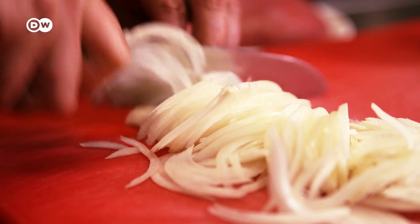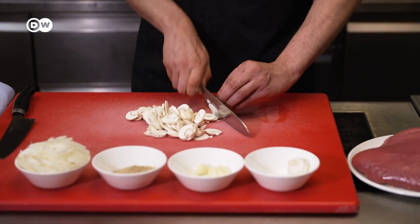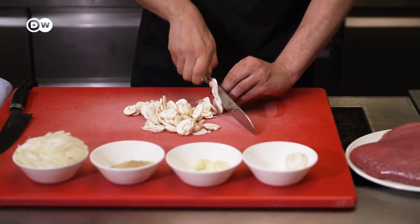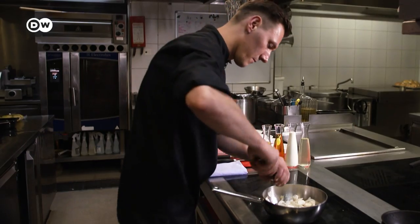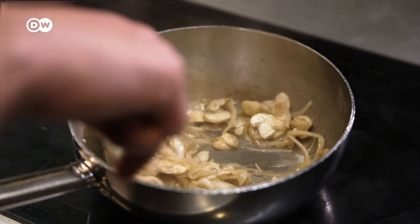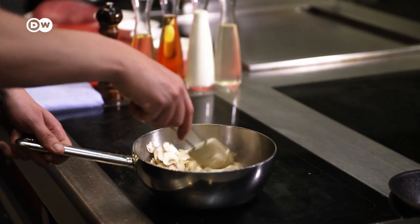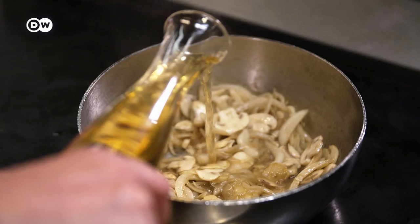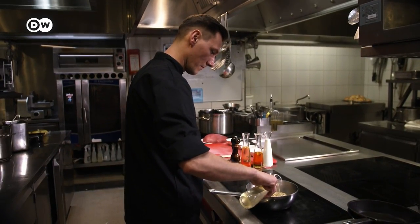First, he makes the sauce. He cuts the onions, garlic and mushrooms and lightly fries them in oil. He adds salt, pepper and mushroom powder for flavour. He then deglazes the pan with port wine and adds the broth and cream.